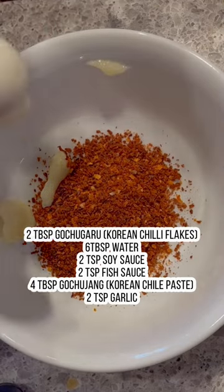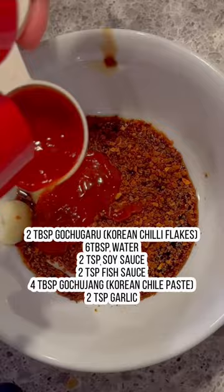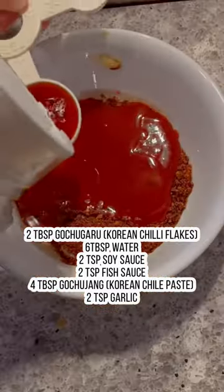In a bowl, combine the Korean chili flakes, water, soy sauce, fish sauce, gochujang which is the Korean chili paste, and garlic. Mix everything together and then set it aside.